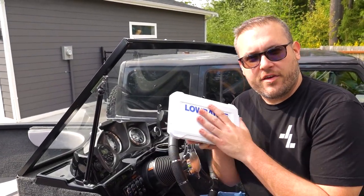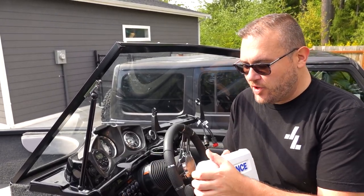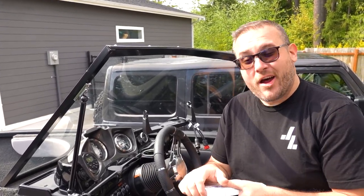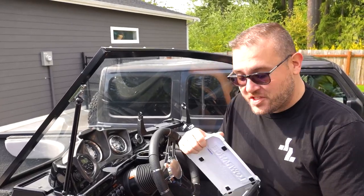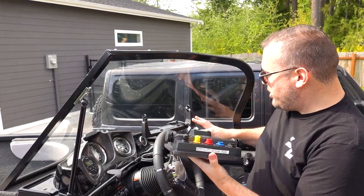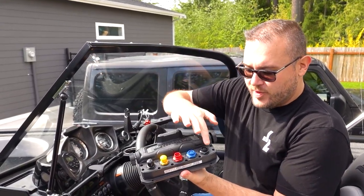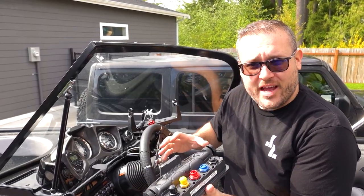The next step I usually take is installing the fish finder. I have the Lowrance HDS 7 unit with the full transponder — side scan, down scan, sonar, GPS, all the bells and whistles. It's pretty easy to hook up. You can see there's a red and black connection on the back, and I'm just going to go ahead and match those up.